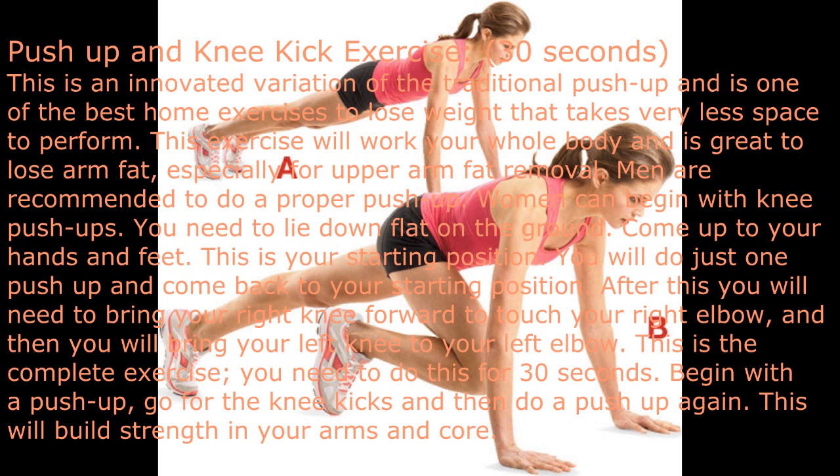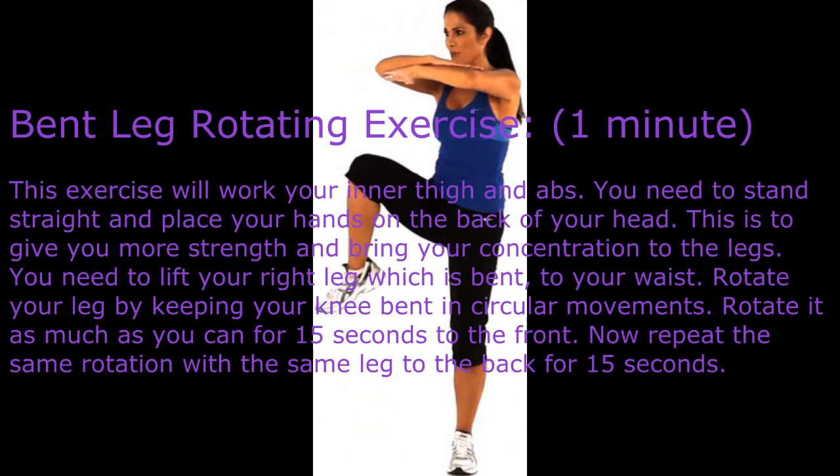Come up to your hands and feet — this is your starting position. Do just one push-up and come back to your starting position. After this, bring your right knee forward to touch your right elbow, then bring your left knee to your left elbow. Do this for 30 seconds: begin with a push-up, go for the knee kicks, then do a push-up again.